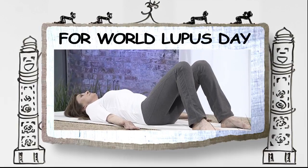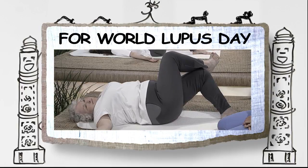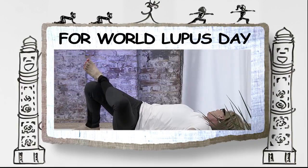Lupus is a painful illness that is exacerbated by stress. Please join me for some healing yoga tips that are designed to improve breathing, calm the mind, and reduce pain.